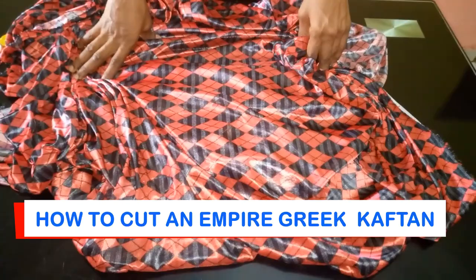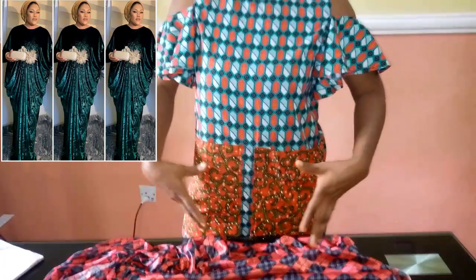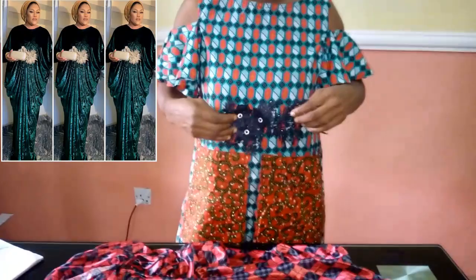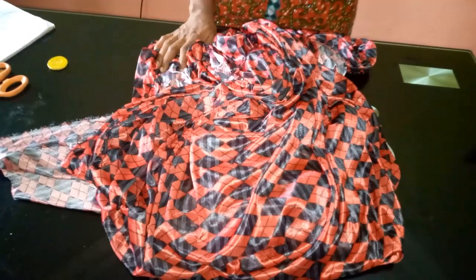Hello everyone and welcome back to Stylish Ninja YouTube channel. Today I'm going to be showing you how to cut and sew an empire Greek kaftan dress. I call it an empire Greek kaftan dress because it's like a kaftan but it's actually going to have pleats on top — you can see the picture up there. I'm also going to be using this applique to embellish the top parts, so it's really going to be beautiful and simple and easy to understand.